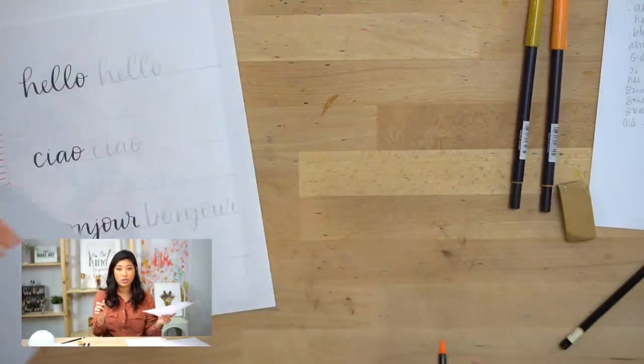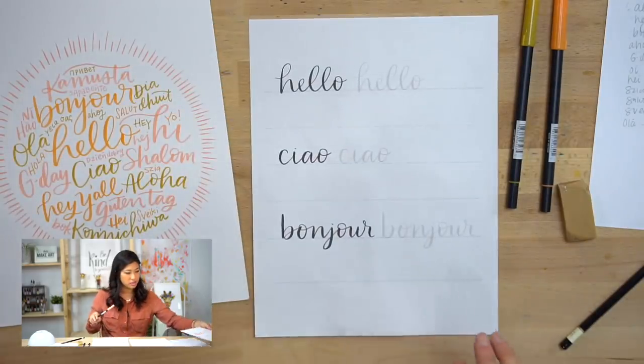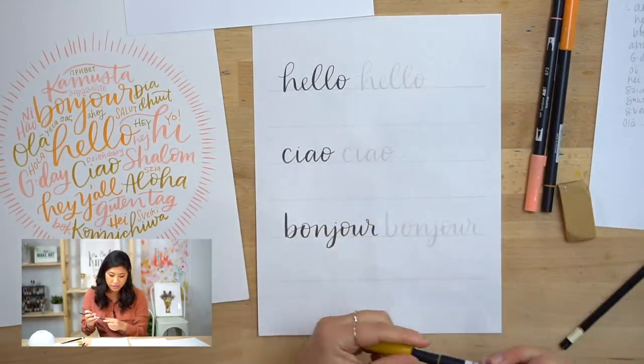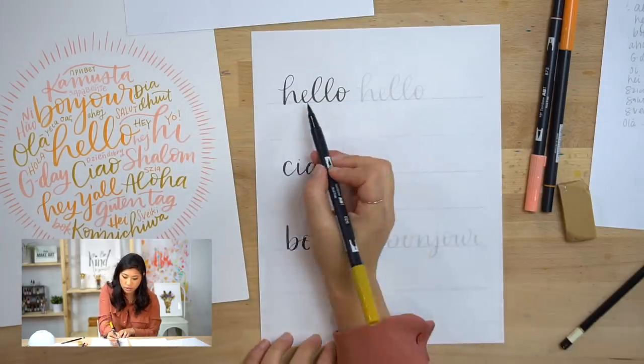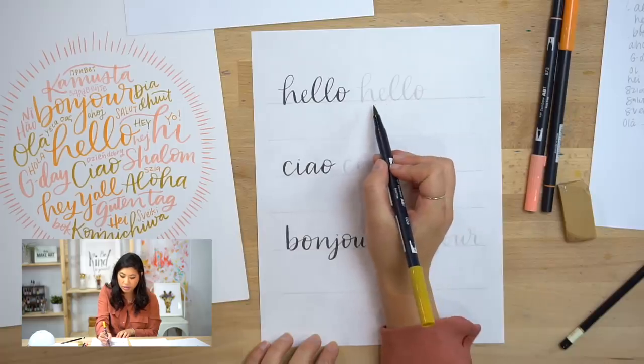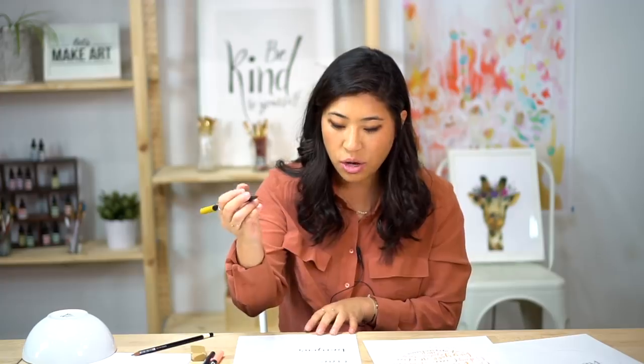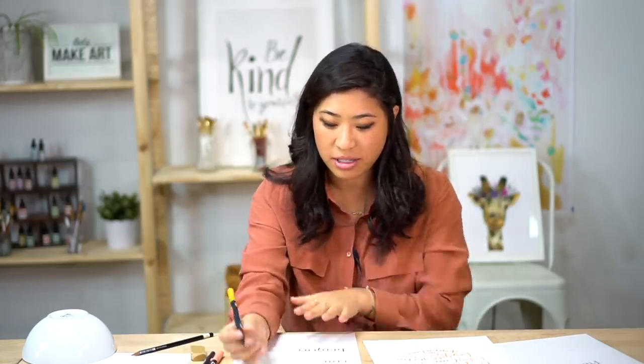There's another handout with a few different words I wrote out so you can practice. You'll notice there's a darker version and a lighter one — I made it lighter so you can trace over it, and I left a spot for you to do it on your own. Hand lettering is different from cursive because we're taking it a lot slower. When you learned cursive you learned to write really fast, but this is a practice of slowing down and being more mindful — I want you to really take this time to be present.